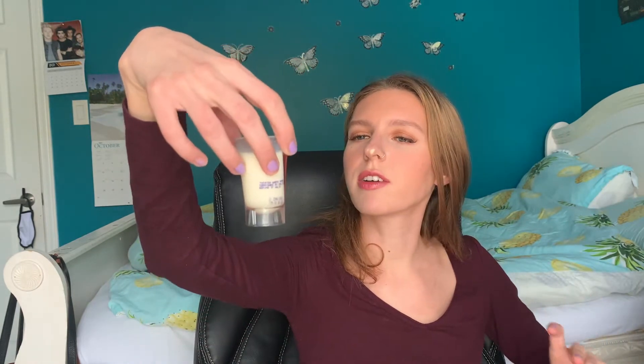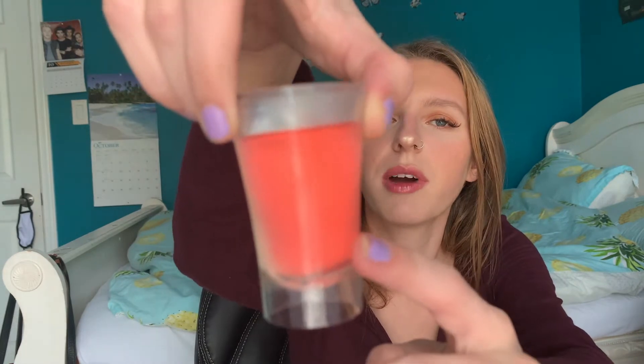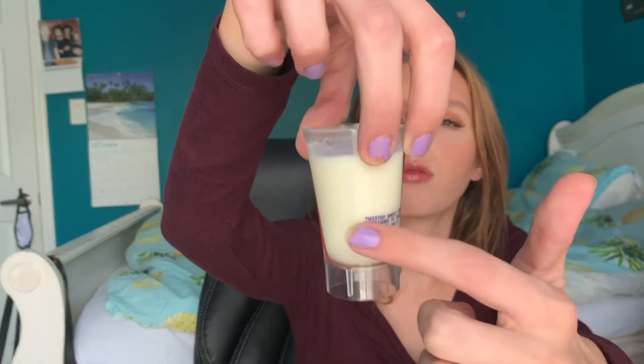It comes in this little two-tone shot glass — I might keep it to do my own flavors. We have the watermelon and we have the rum. Cheers!